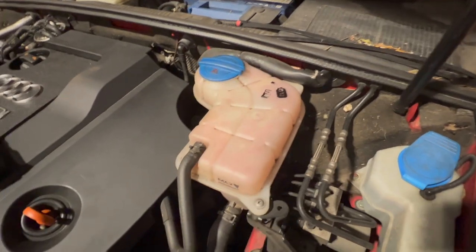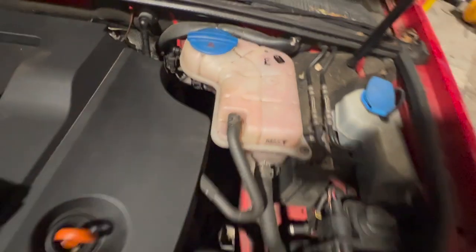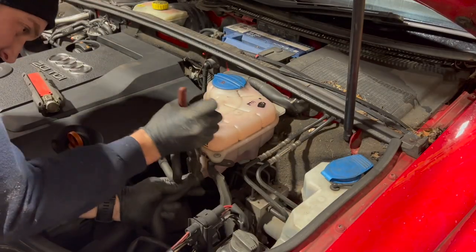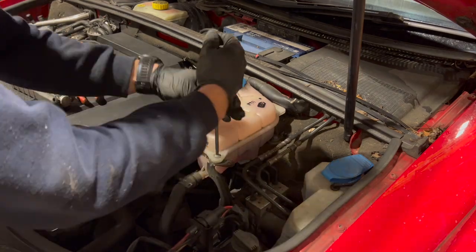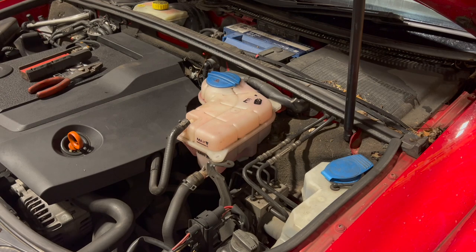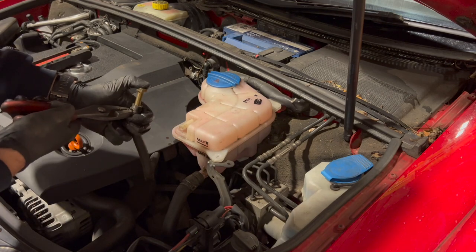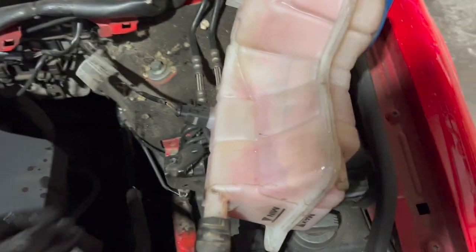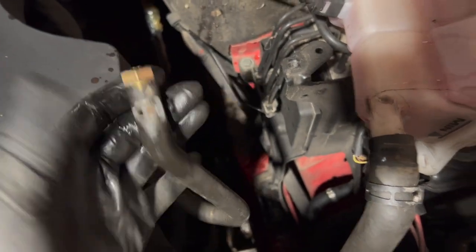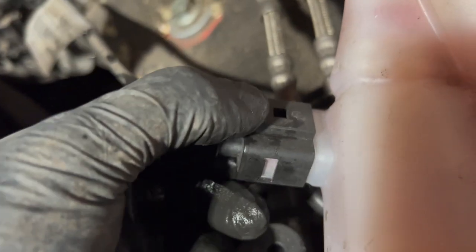Once we've undone that, the bottle tilts up and pulls out. Obviously once we've got it up we're just going to be careful to keep it upright to not lose any coolant. I did just put a bolt in the pipe there just to stop any coolant running through - just stops making so much of a mess. Once you've done that, you've got the connector on the bottom here - standard sort of Volkswagen style connector. You can even put a flat-bladed screwdriver in there and just pry down on the back.